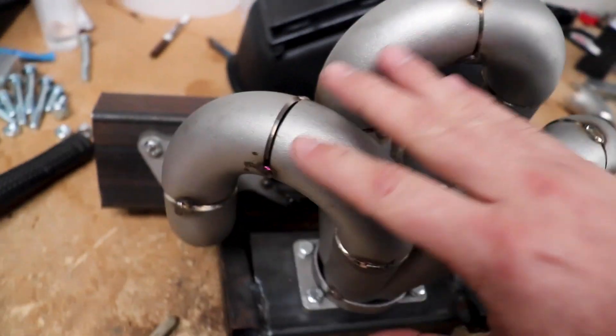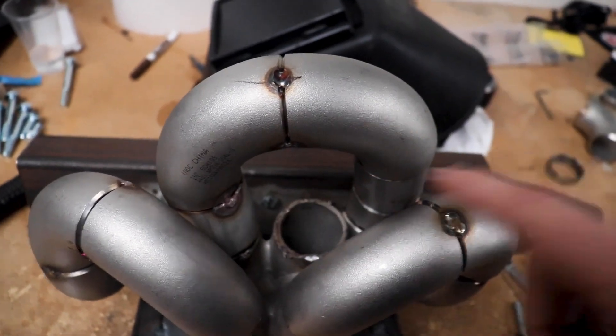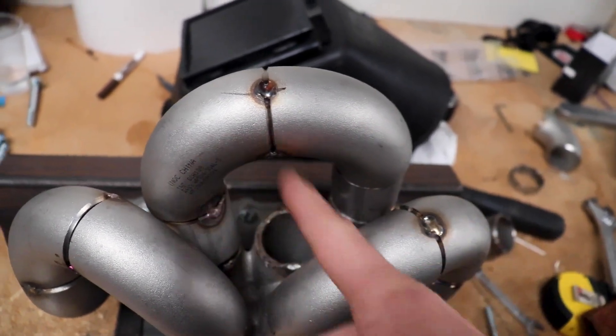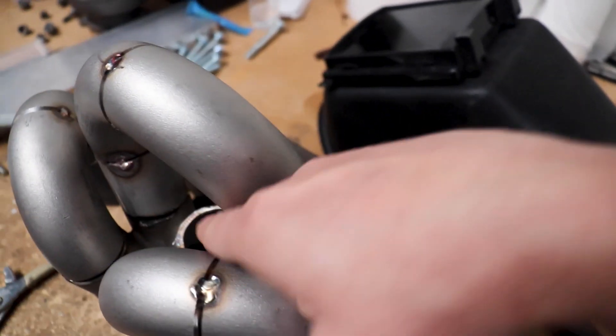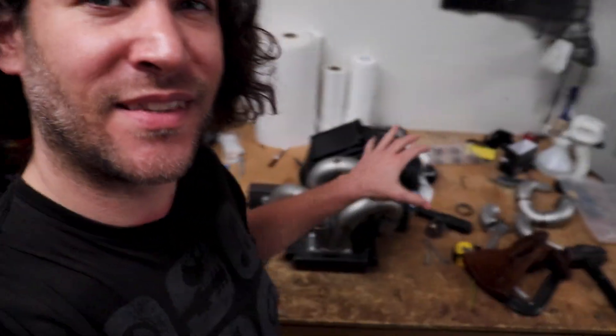By getting those short 90-degree radiuses, I'll be able to do a tighter bend and take this runner, run it here — same thing on the other side. Be sure to stay tuned and subscribe so you can follow along with this build, because I am walking you as much as humanly possible step by step through how I'm going to make this work, starting with a minimal amount of tools.